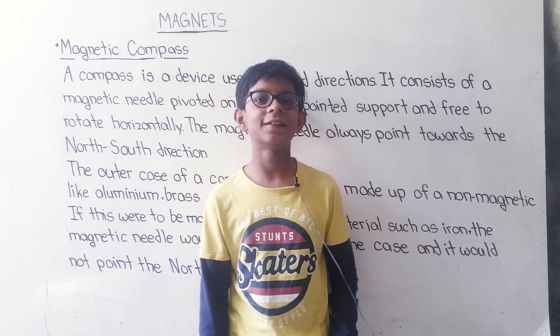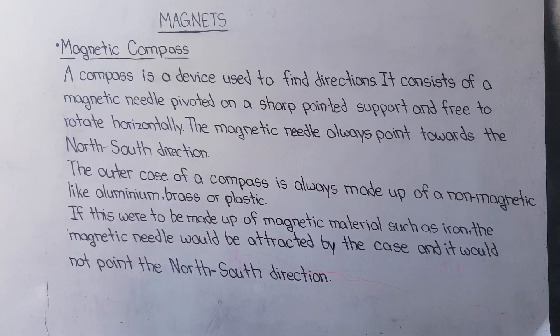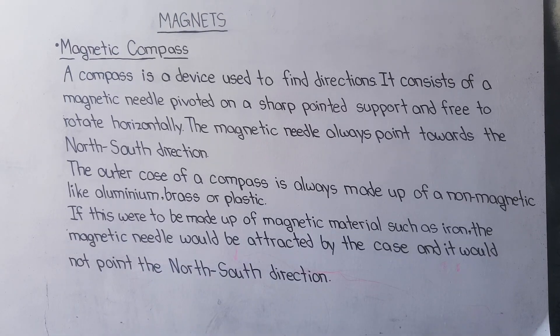Hello friends, welcome to my channel Study with Kartik. Today we will study magnets and magnetic compass.